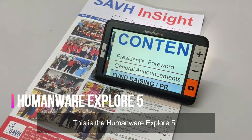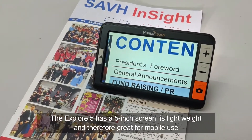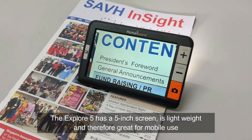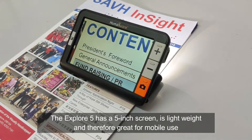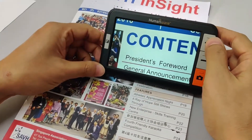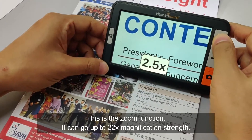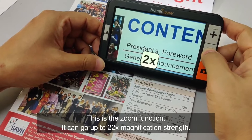This is the Humanware Explore 5. The Explore 5 has a 5-inch screen. It's lightweight and therefore great for mobile use. This is the zoom function — it can go up to 22 times magnification strength.